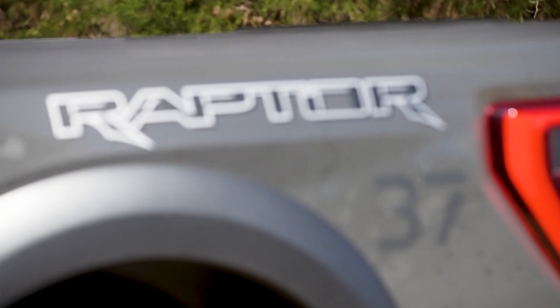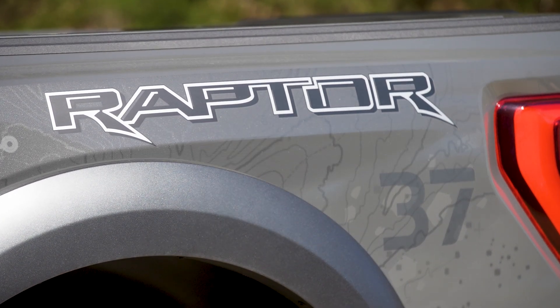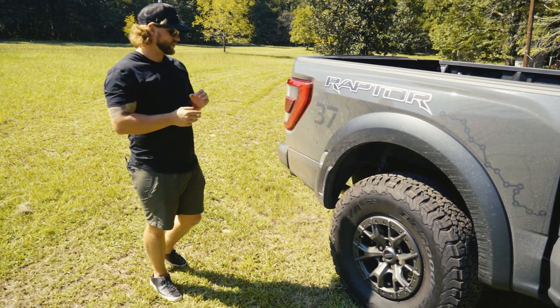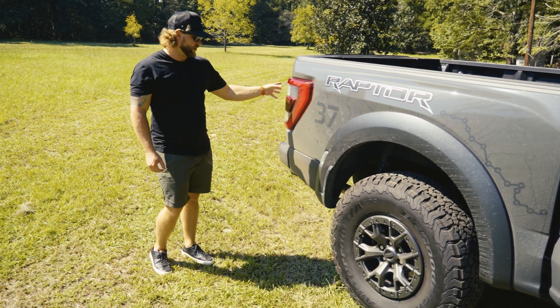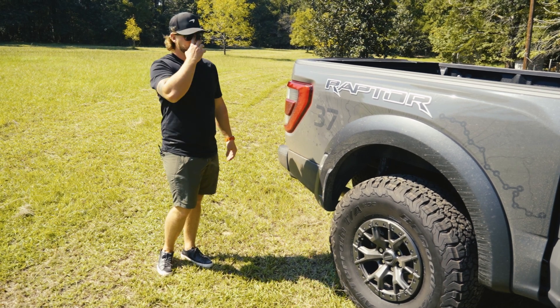Right here we have this 37 badge, indicating this is the 37 package. This truck is equipped with Blue Cruise. You have some nice LED taillights here that house technology for radar, lane keep assist, and other things.